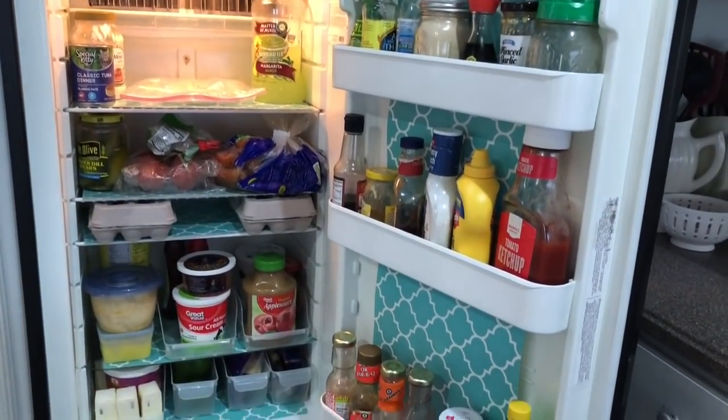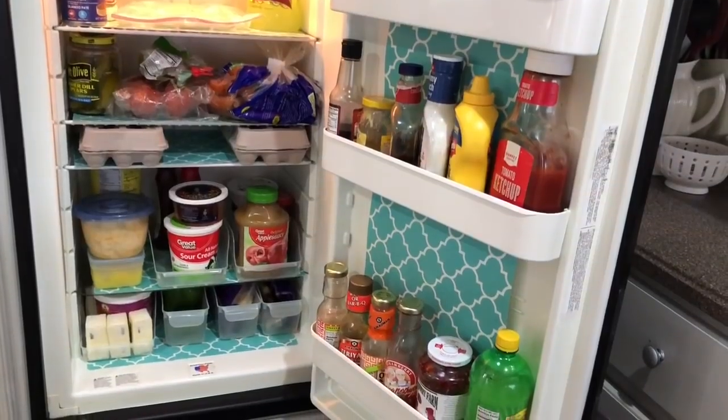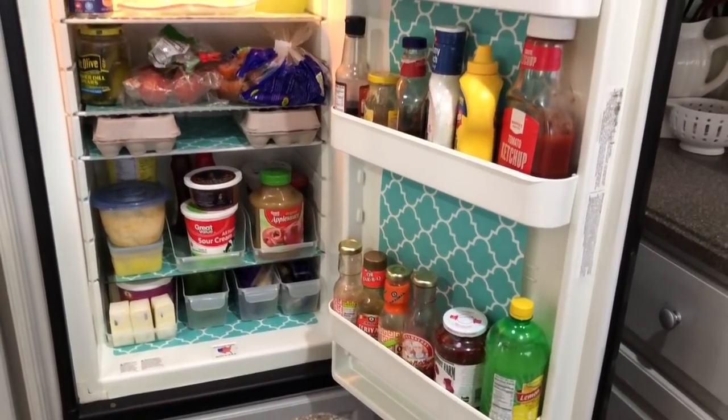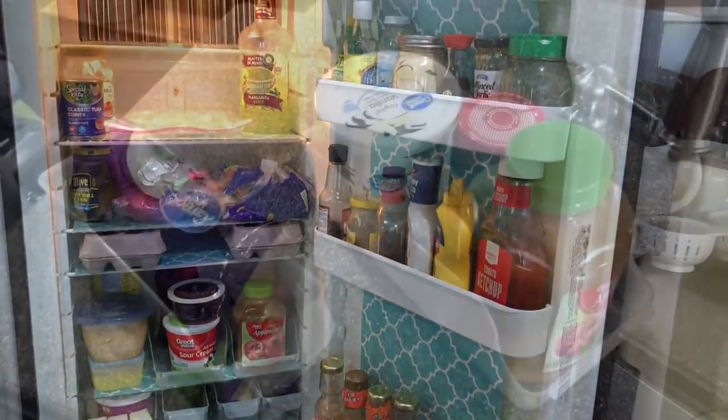To start out it would be helpful to give you an overview or just an image of what our fridge looks like. We live in a fifth wheel, so obviously our fridge is not going to be big.